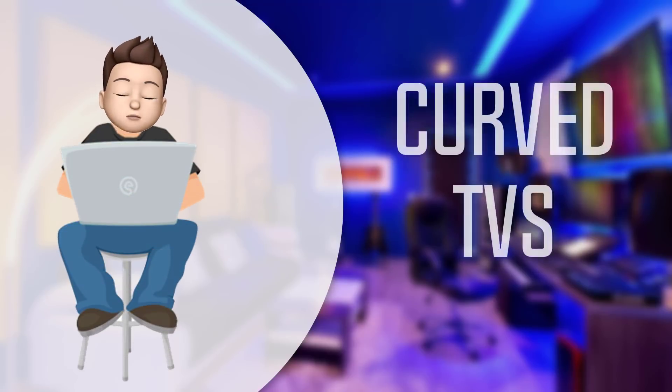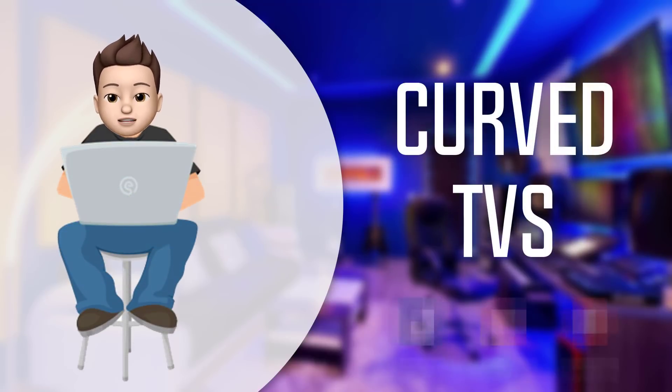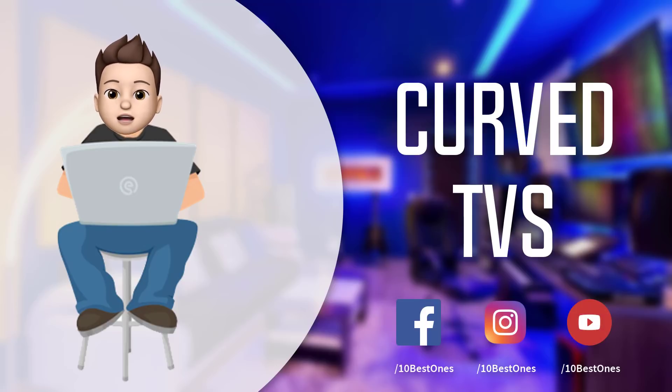In this episode of 10 Best Ones, we are going to check out the top 5 best curved TVs in 2018. I made this list based on my personal opinion, and I tried to list them based on their price, quality, durability, and more. If you want to see the price and find out more information about these curved TVs, you can check out the links down in the description and comment section below.